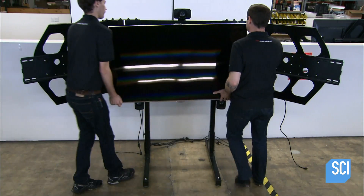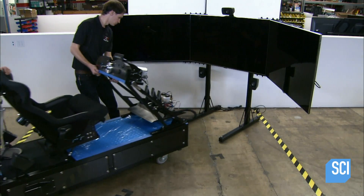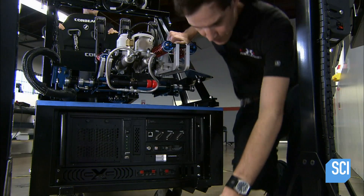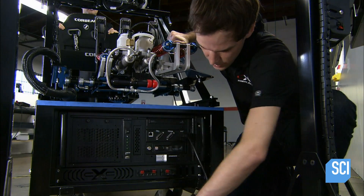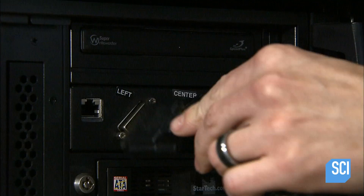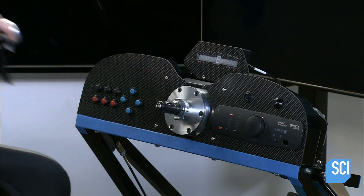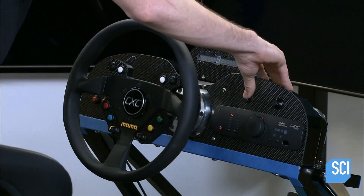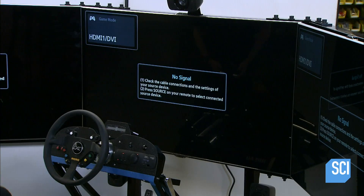Next, workers assemble the display frame, which holds the simulator's three monitors and three front speakers. Then they roll in the rest of the simulator and plug the monitors and speakers into the computer. Finally, the steering wheel is mounted to the dash — it snaps in and out, allowing the driver to easily switch between steering wheel models.